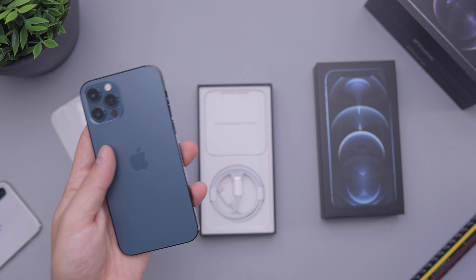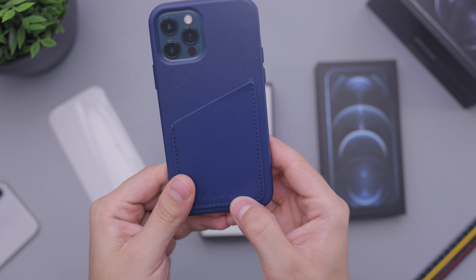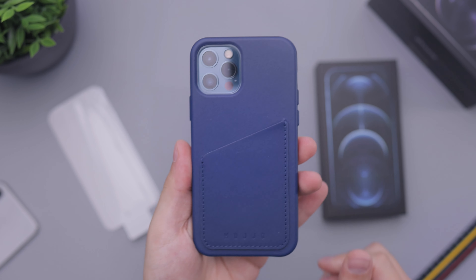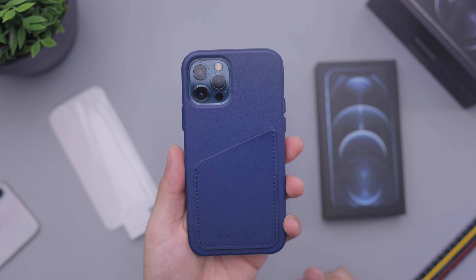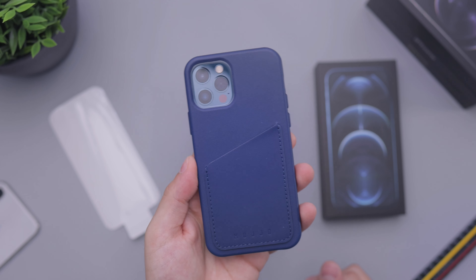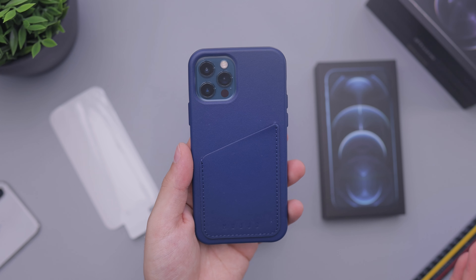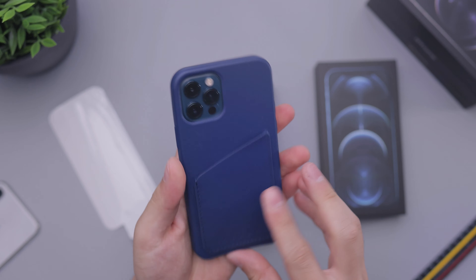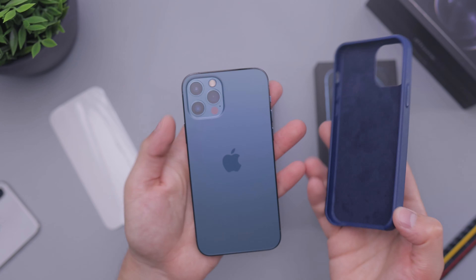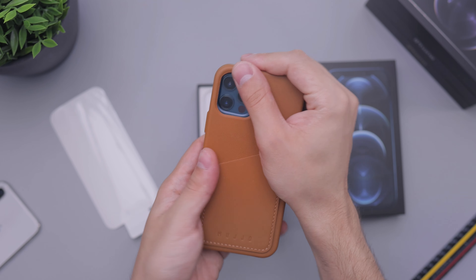Let's see what a blue case would look like. This is a leather case from the folks over at Mujjo — M-U-J-J-O — they sent this over. It's like a full grain leather case. You can see the difference in blues there. The Pacific blue is not really blue-blue like the iPhone 12 is. It's definitely more of a water aqua, kind of heading into like a forest color, like reflecting the trees onto the ocean — that kind of color. So Pacific blue is definitely not a blue-blue-blue, and I don't think that goes well with a blue-on-blue like that.